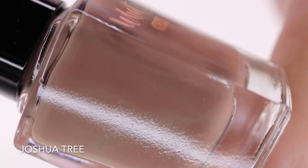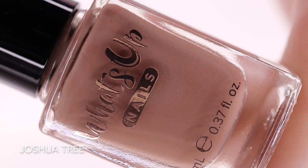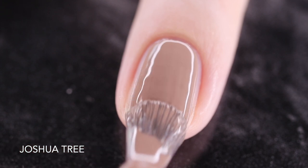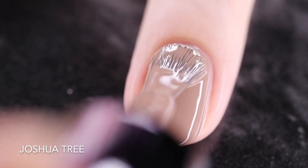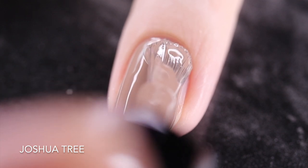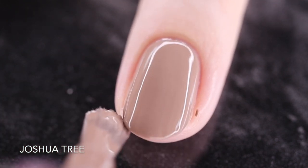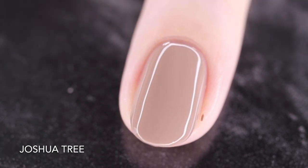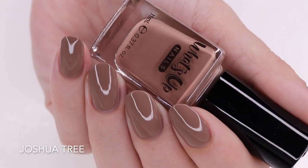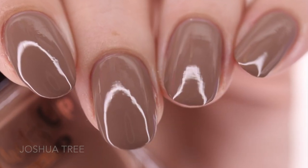And this is my final swatch photo. So next up is Joshua Tree and this is another beautiful cream, described as a light brown cream. It does tend to have a little bit of gray tones in there. Very wearable, perfect nude shade. So here's a look at how Joshua Tree swatched today for me on my natural nail. This is another just one coat, easy, perfect cream. I have no complaints about these polishes whatsoever — they are a joy to use. So here's a look at that completed mini at just one coat before a glossy top coat underneath my artificial ring lighting. And that is my final swatch photo.